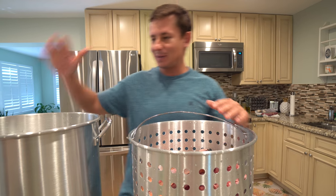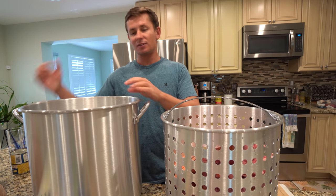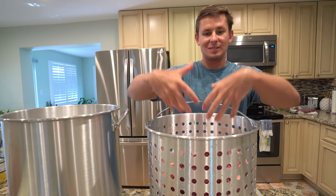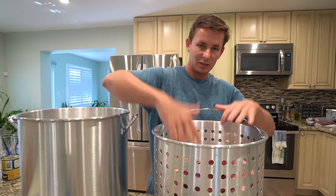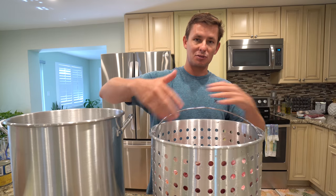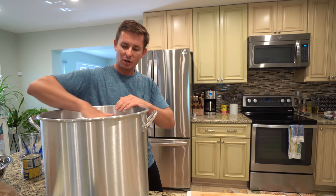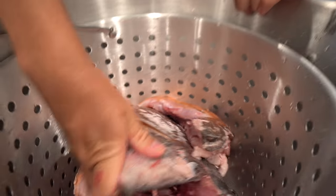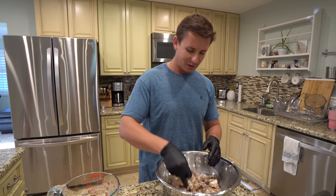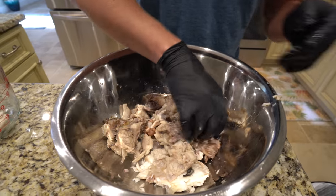This is actually the biggest pot Brook and I own — a 40 or 42 quart pot made by Camp Chef, link below, the same people who make our Woodwind grill. It comes with a neat basket which is perfect so I can lift the bones out. We're going to make a broth using the head and collar for fish head soup, and also take the meat off the head once done to preserve the bones for the jaw mount. I filled it with water to just cover the head and collar, brought it to a boil, then simmered for about 45 minutes — it just falls off the bone.